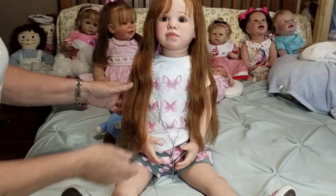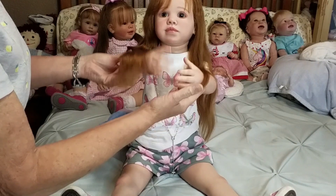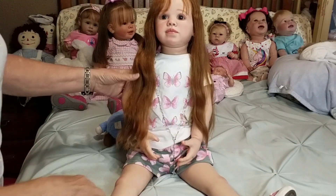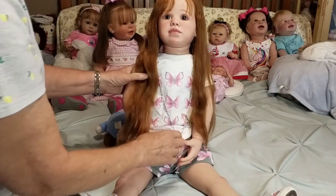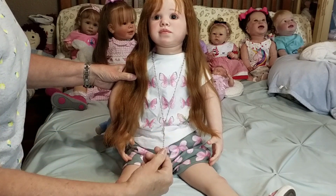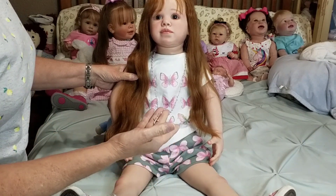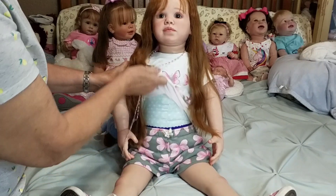Some of her hands come together as if she were going to hold a ball or hold on to something. Something really interesting about this is her necklace — she has a cross with pink beads on it that came with her, really cute.